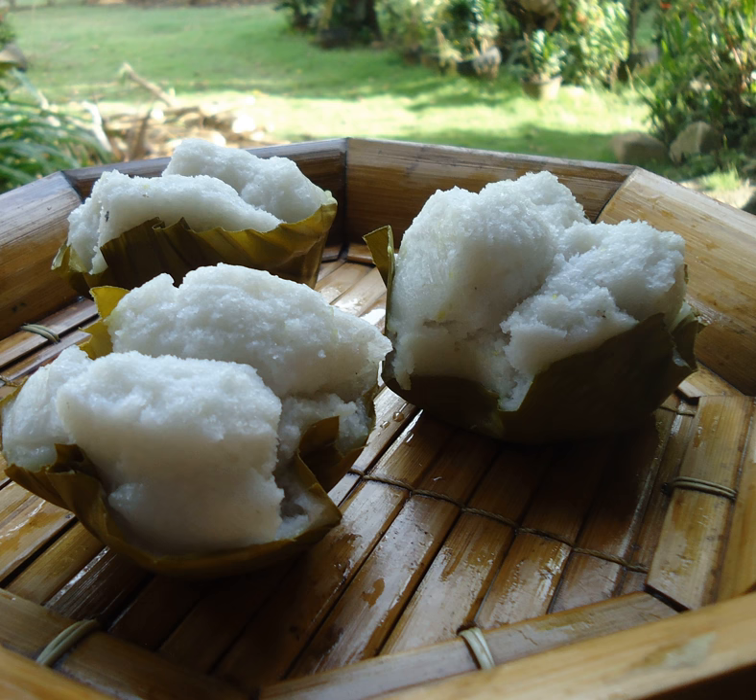Puto Bumbong, also known as Putu Bambu in Malay, is traditionally made from a special variety of sticky or glutinous rice called pirurutong, which has a distinctly purple color. The rice mixture is soaked in saltwater, dried overnight, then poured into bumbong bamboo tubes and steamed until steam rises out of them. It is served topped with butter or margarine and shredded coconut mixed with Muscovado sugar, and is commonly eaten during Christmas in the Philippines along with bibingka, another type of rice cake.